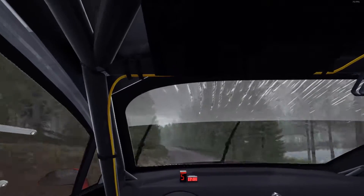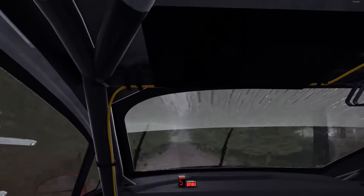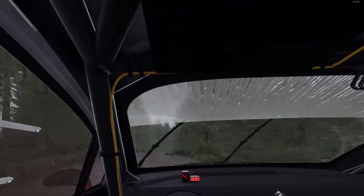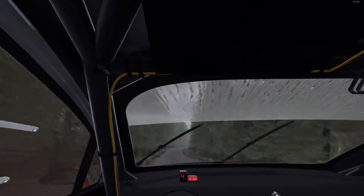80. Small crest jump maybe. 60. Middle over long crest. 80. Right 5, long, over crest, tightens 3. 100. Right 6, half long. 60. Left 4, don't cut, opens 6, and continues for 130.